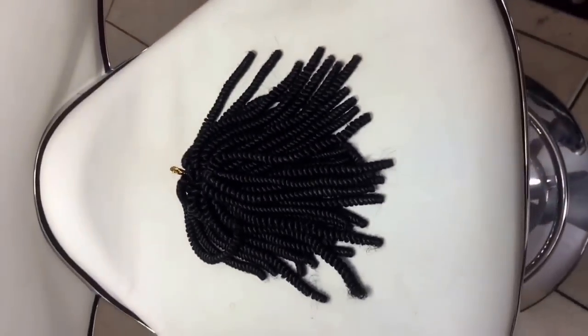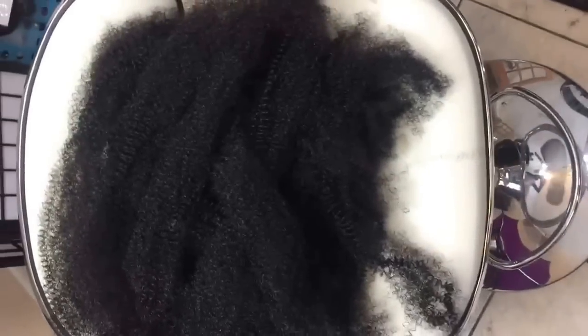What I'm doing here is making the hair bigger — I am fluffing it. When the hair comes, it looks like this, so I open it up so it looks big before I start twisting it with her own hair.